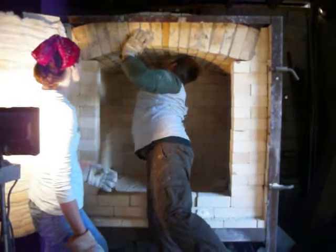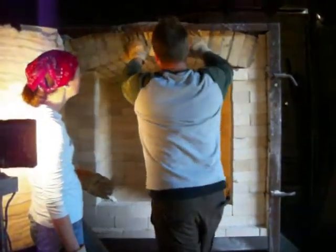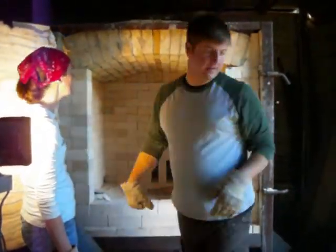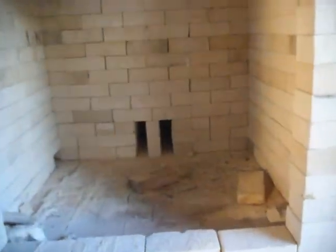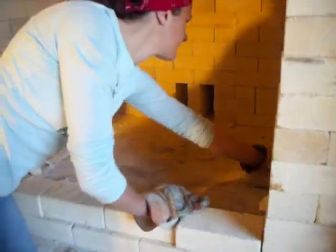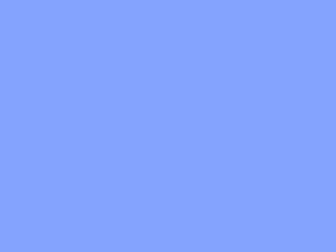I can't believe it. Alrighty, sweet! Arch is up. Arch is solid — you bang out all day. Nice. We have kiln. Let's try to get this all vacuumed out. Vacuum. On to the burners. Yep, cool, we're in.